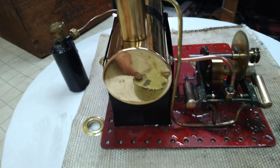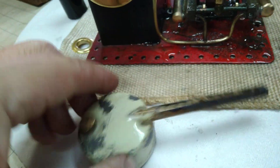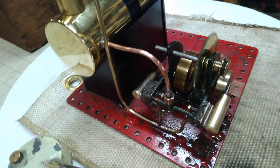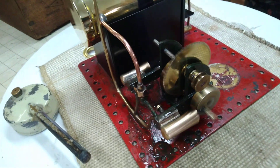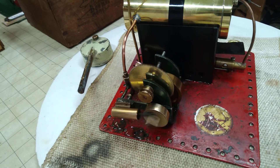I really like this engine. Thanks for looking, folks — as always, I appreciate it. The Bowman M140N — the N stands for metal base.